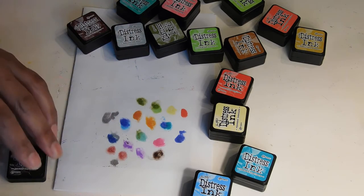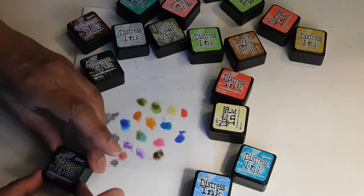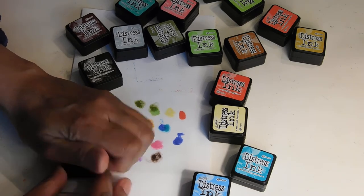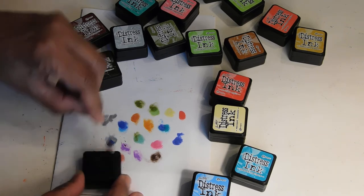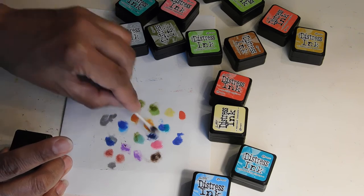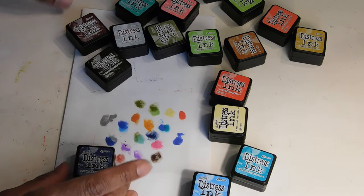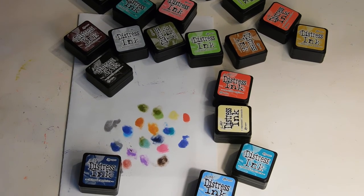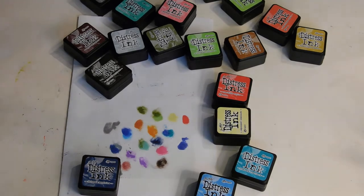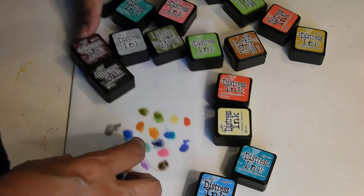Okay. And this one is a dark blue — Chipped Sapphire. So let's just try this one out. I think I got one more side. It's a rainy day today. Much more intense. Okay. So there you have it. I just wanted to get an idea so you guys can see. So now when I do the next picture, I will use some of these ink pads.